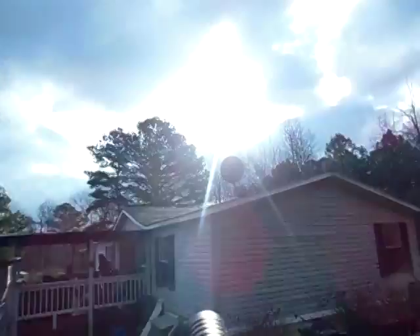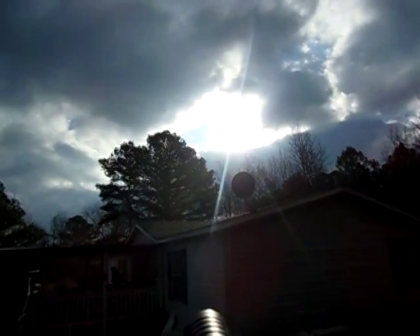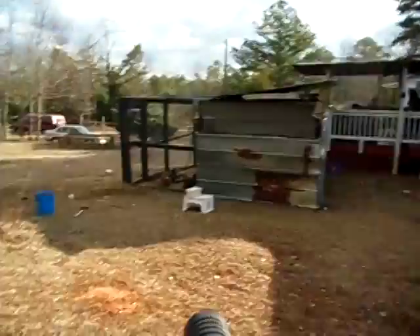See right here, it's kind of cloudy, about to be a cloud there. See how it does when the cloud passes over and see what type of amperage I'm getting out of it.